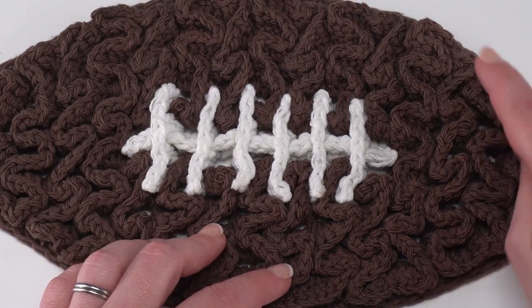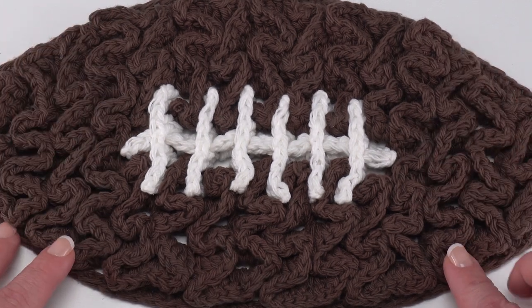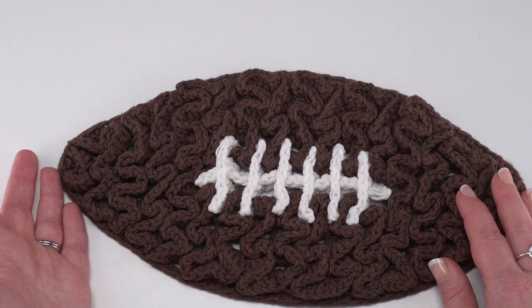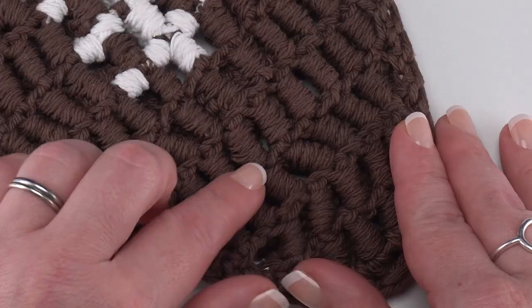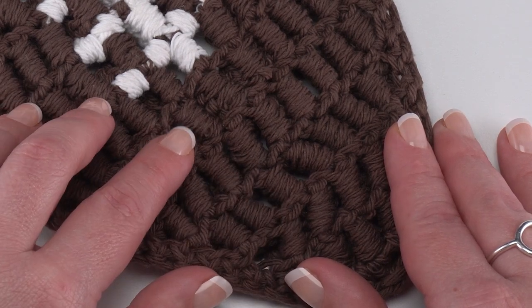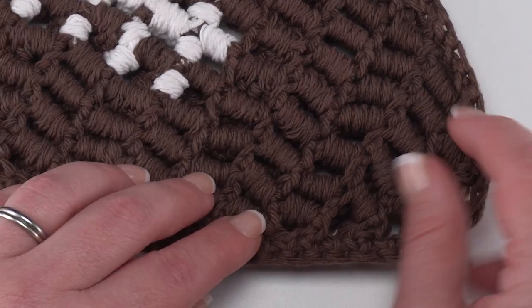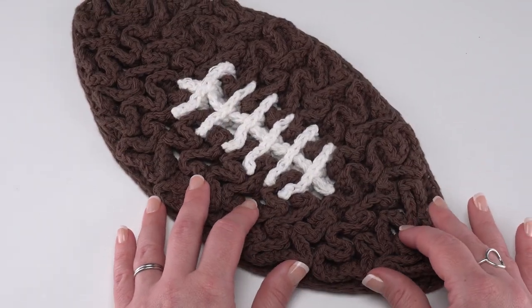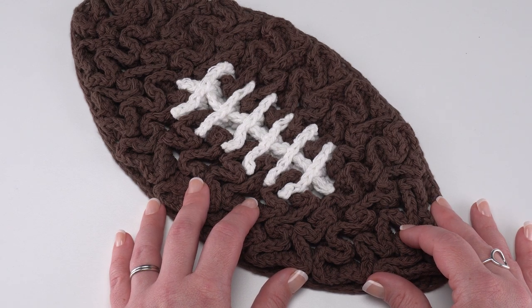If you want to add white stripes, simply replace the brown yarn with white for the fourth row in from each end. Anytime you have a chain two and a double crochet in the mesh, that will count as a double crochet two together. When making the wiggle stitches, note that you're only going to work around the mesh double crochet stitches and the inner halves of any double crochet two togethers — not into the chain one spaces or the edging. Those laces and wiggles are always added from the right side of the football mesh.